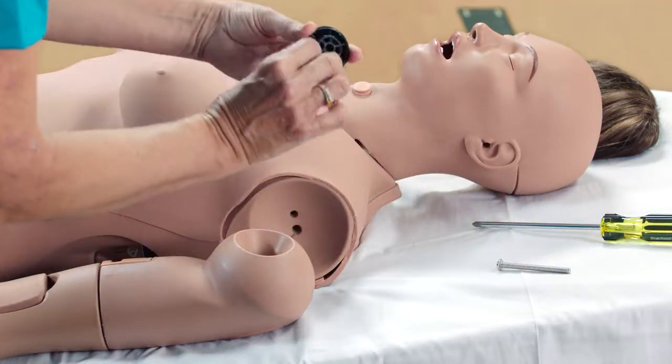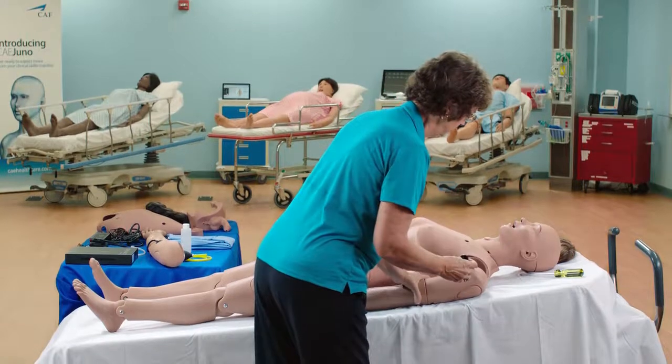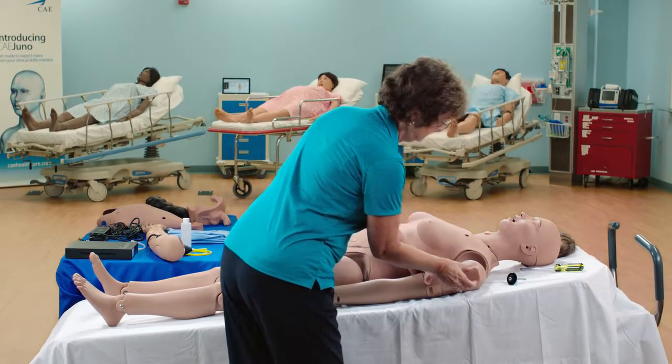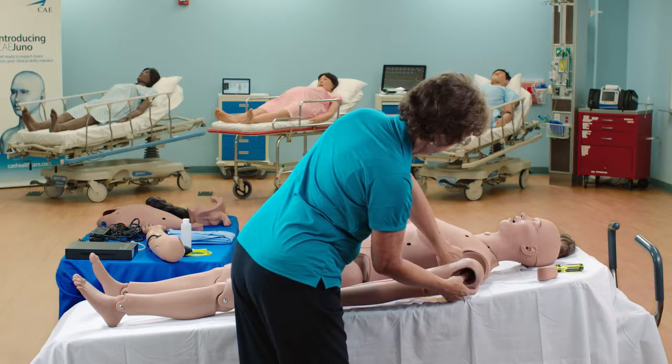Insert the screw into the flat side of the joint sphere. Remove the IM pad from the arm and set it aside. Insert the joint sphere and screw assembly into the hole in the arm.